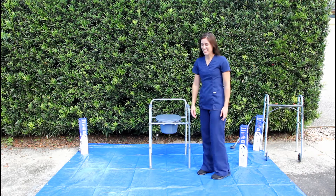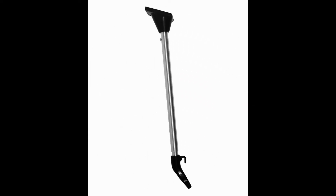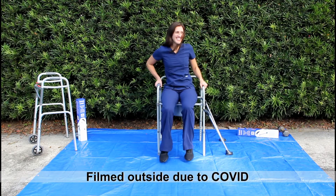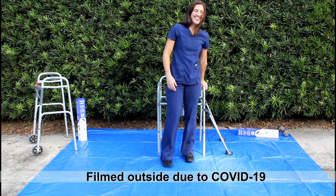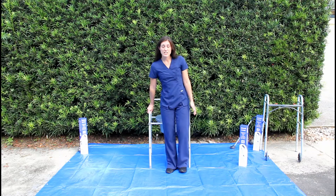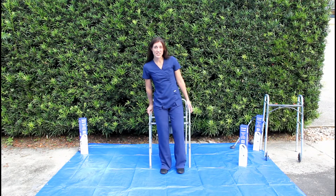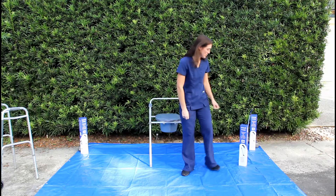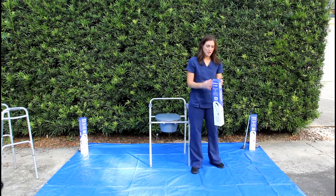Welcome to the demonstration of the Chair Cane. Sometimes when you get a 3-in-1 commode, it's wobbly when you try to sit down. If you have trouble sitting down without wobbling the commode, here's the Chair Cane, and I'll show you how to use it.